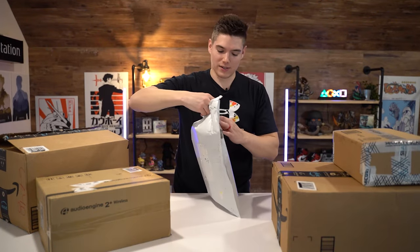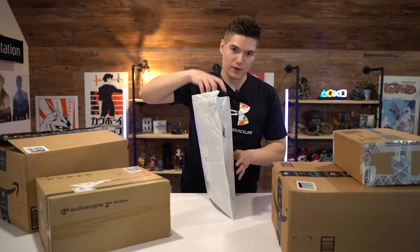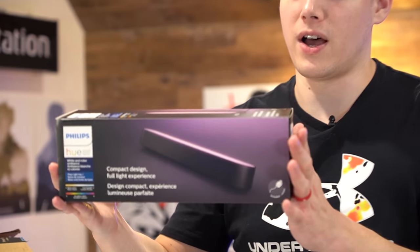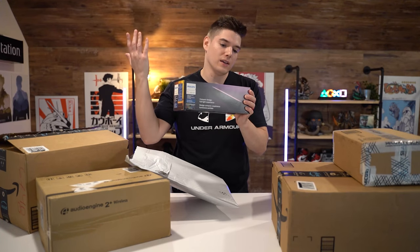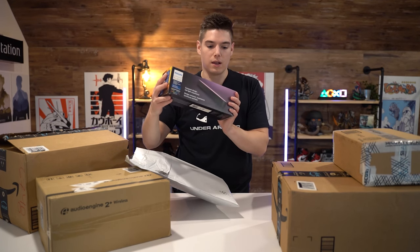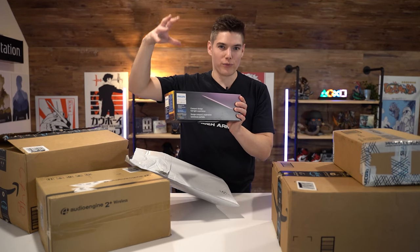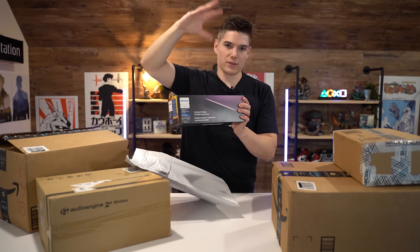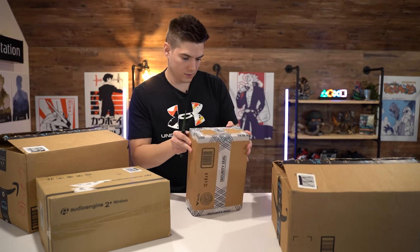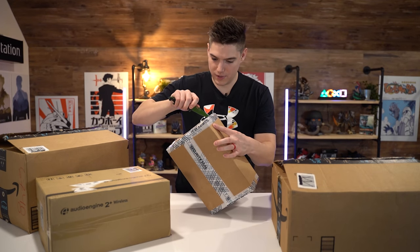By the way, none of this is sponsored — just to throw that out there. I know sometimes you watch these and people get sent stuff for free, but no — I bought all of this. I wanted more of these for when I stream. These are just the ambience setting lights. Since I'm already so deep into the Hue family of items, I figured why not pick up another one to place around the room to set the mood during streams and videos.